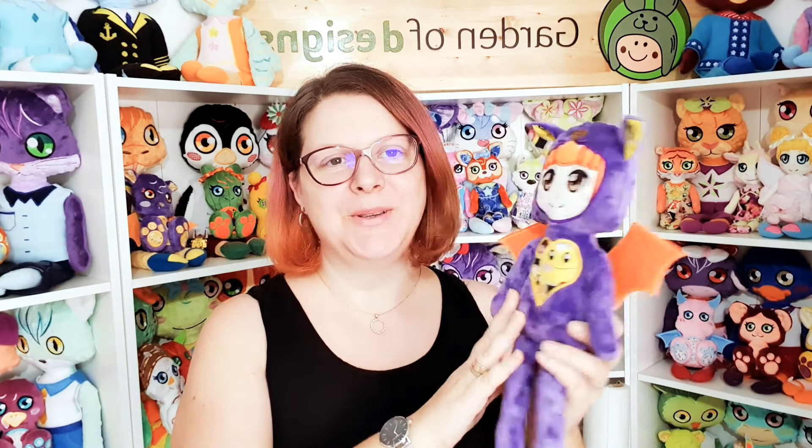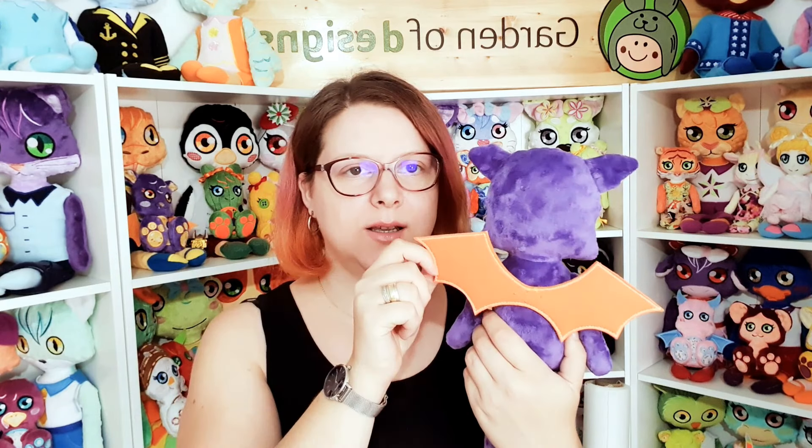This is the bat doll — it is so cute. Basically it has five parts: first you need to make the legs, the arms, you need to make the ears, and then the body. The wings are made out of felt and are hand-sewn in the back.